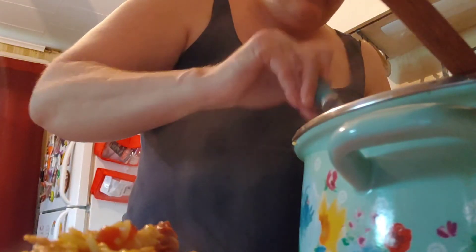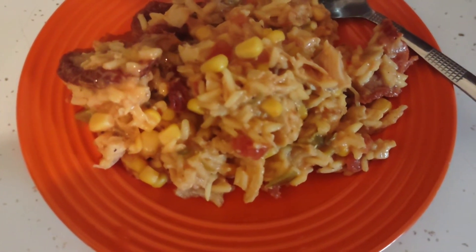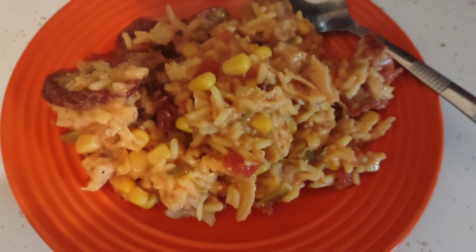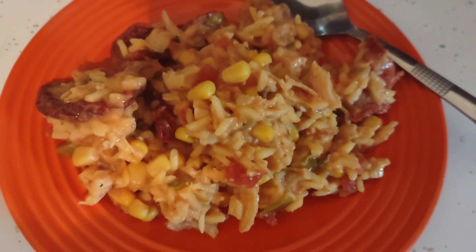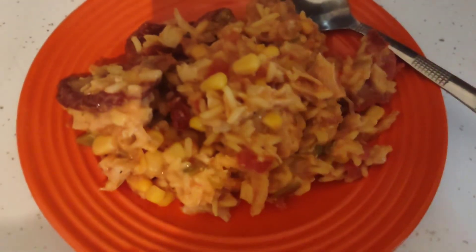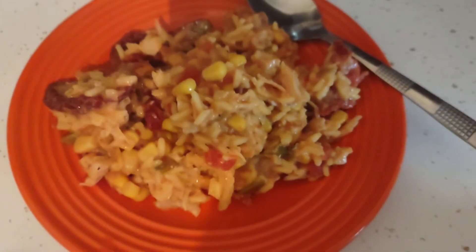Look at that steam! No one will ever know this came from the Dollar Tree. This will easily feed six with leftovers. Look at how awesome that looks — Mexican chicken with dried tomatoes and tomatoes with chilies. You can make it for between six and nine dollars depending on if they have dried tomatoes and dried onions available at your Dollar Tree. If they don't, just use another can of tomatoes and chilies with onion soup mix — it'll do the same exact thing.